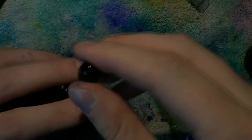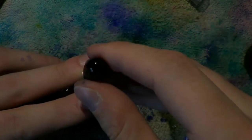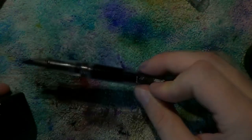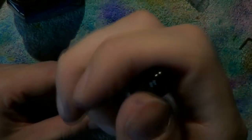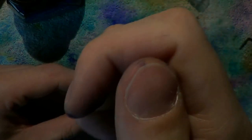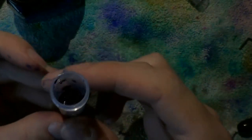And then we go with the Conid Bulk Filler — three fills. Let's see what we got there. That's just a little over 2 milliliters — I would say 2.1 to 2.2 milliliters. The nib is just a little too big to fill it from the vial, so I'll pour that back in.